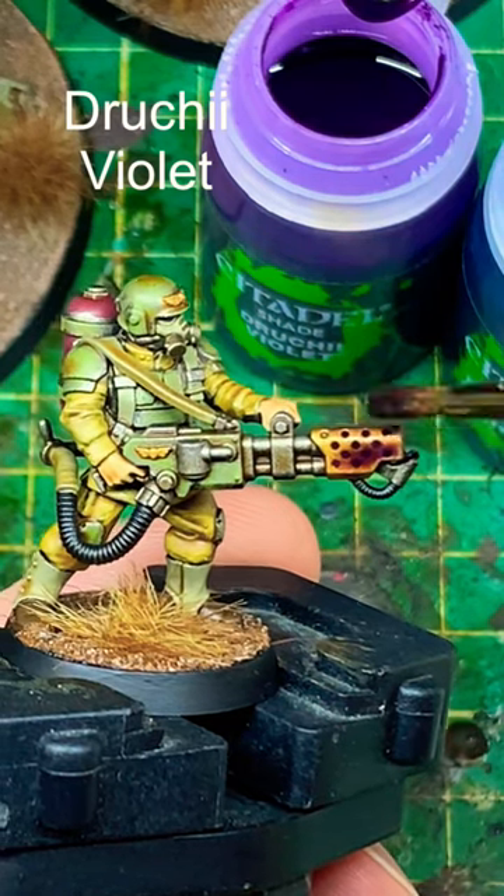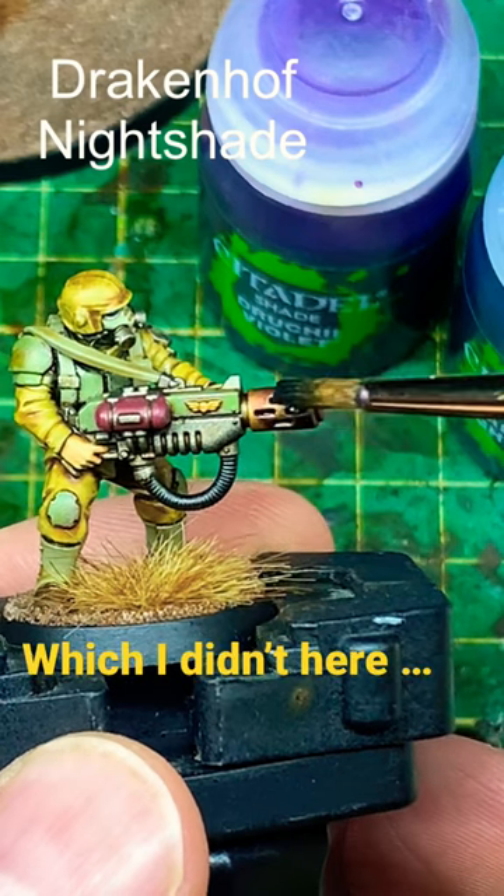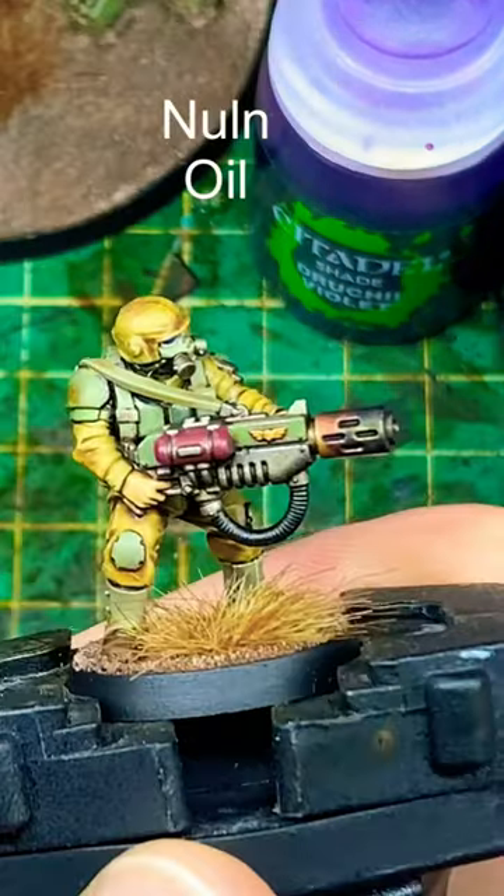The first stage is Druchi Violet, up to three quarters of that barrel — maybe a little bit more. Let it thoroughly dry, then move on to Drakenhoff Nightshade. About half of the barrel wants to be covered in this.